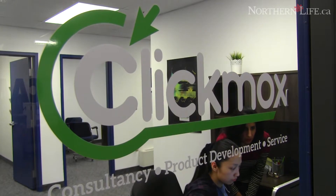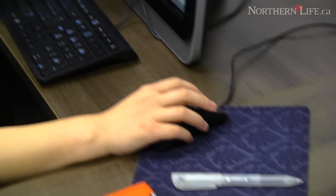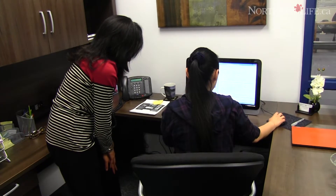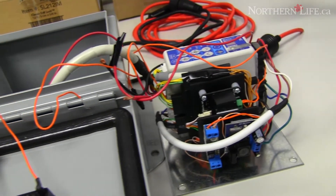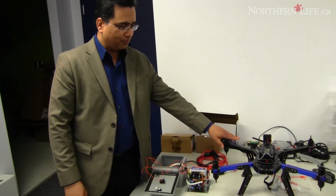The company started about two years ago. Originally the idea was to have a company that works in the automation sector — hence the name ClickMox, as a monitoring and control MOX, which is an industry standard for monitoring and control. After some time we started getting some contracts, and I incorporated the business.